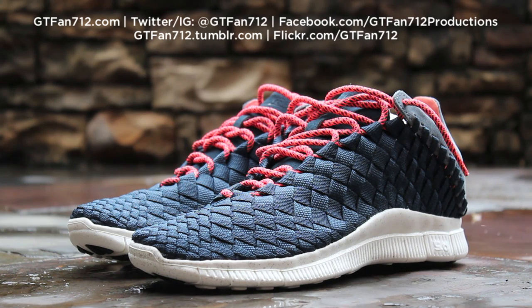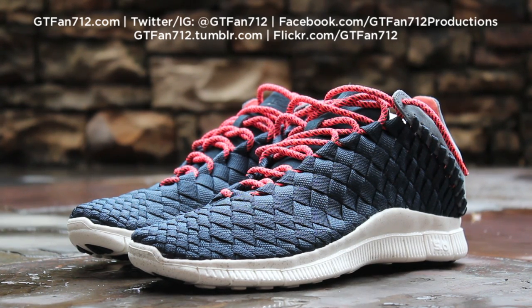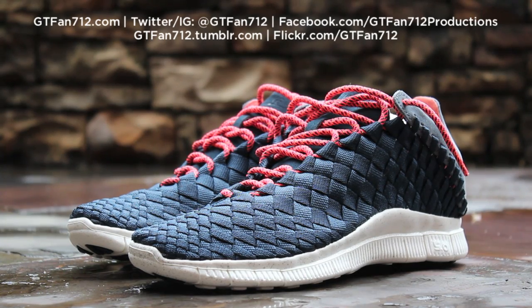Until next time, just stay tuned to my channel for more quick looks and video reviews of shoes I have in my collection, as well as pickups I'll be getting in the future. This has been GTFans712. Thanks for watching.